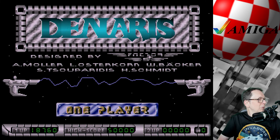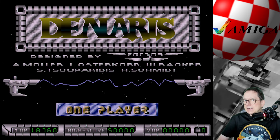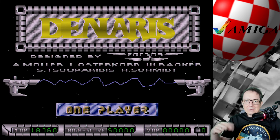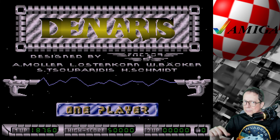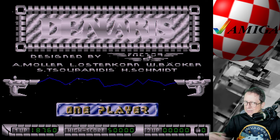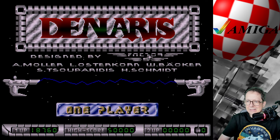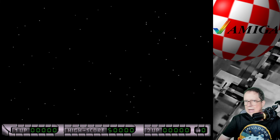Das war so ein kleiner Exkurs am Rande. Jetzt geht es aber los – ich spiele jetzt mal Adenaris. Ich weiß gar nicht mehr: War das der Vorgänger von Katakiss, oder heißt es eigentlich Katakiss, oder war es der Nachfolger? Irgendwas war da mal wegen Copyright. Ist aber auch wurscht – ich will jetzt mal zocken.